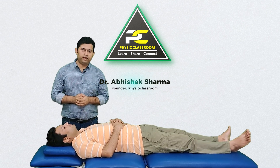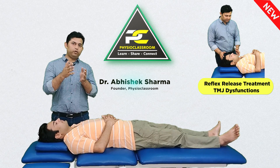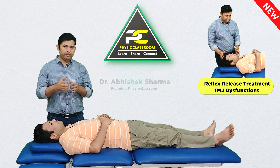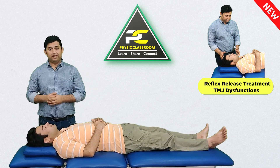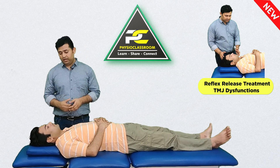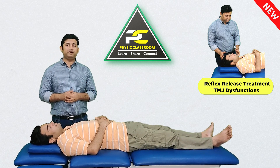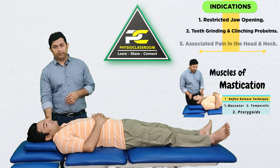In this video we are going to learn the reflex release treatment method for temporomandibular joint problems. The treatment technique demonstrated here is specifically going to address problems related to increased contraction or spasm within the muscles of mastication, especially the masseter and the temporalis muscle.